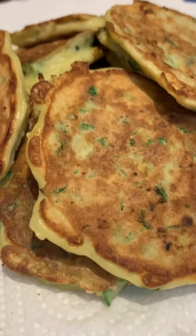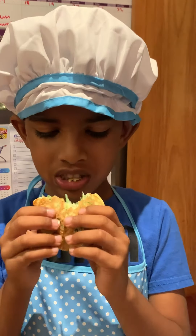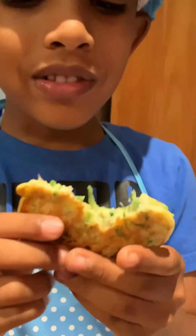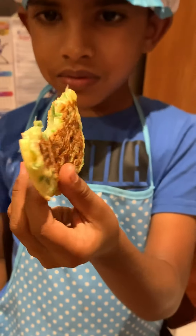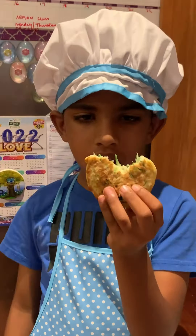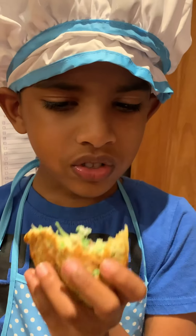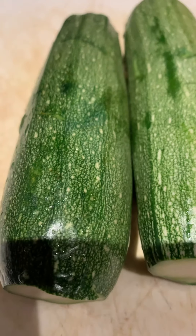Hey guys, welcome to Victuals Organics. Today we're going to be making some zucchini pancakes. This is definitely a kid-friendly recipe — as you can see, my son is having a ball. These were specifically made for my 13-month-old daughter, who has now begun the phase of eating food on her own, so they're really nice and small where she can hold them herself and enjoy.